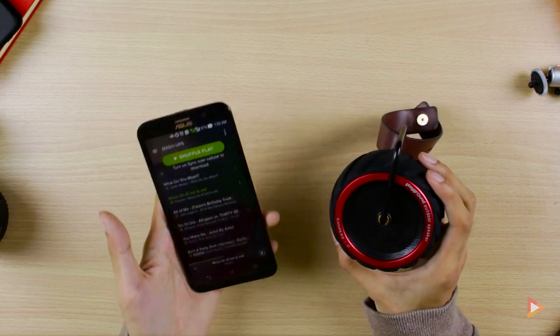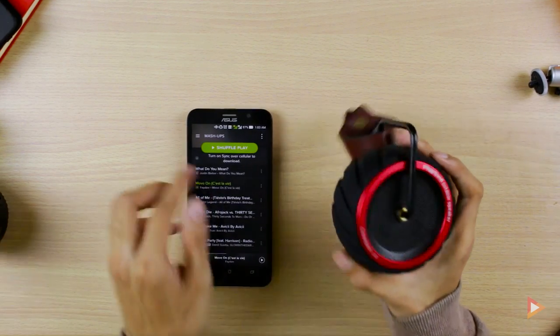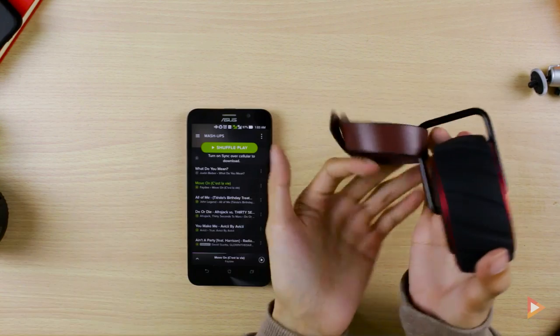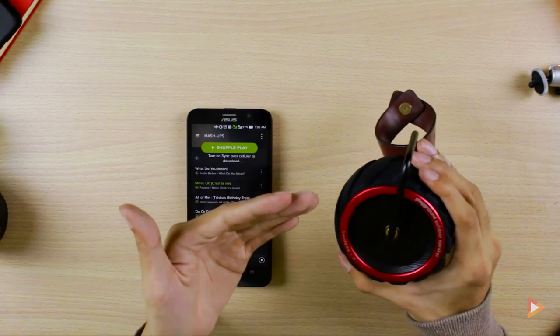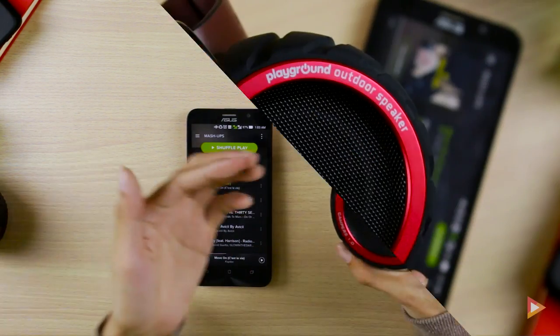There you go — it's very loud as you can hear. The bass is really solid, and I can actually feel it when I'm holding it in my hand; the bass is just rumbling. Anyway, this device is available now and you can check out the description box for the pricing.